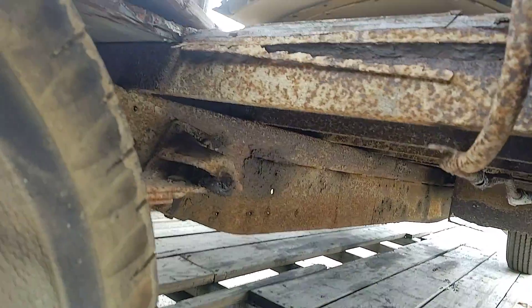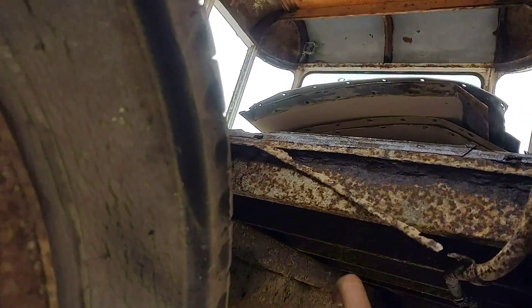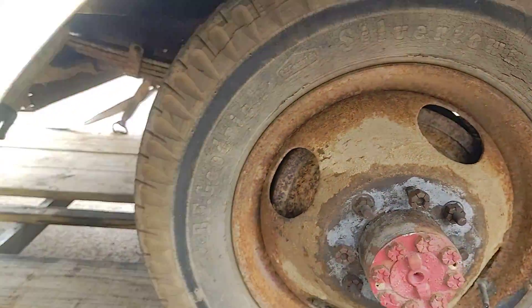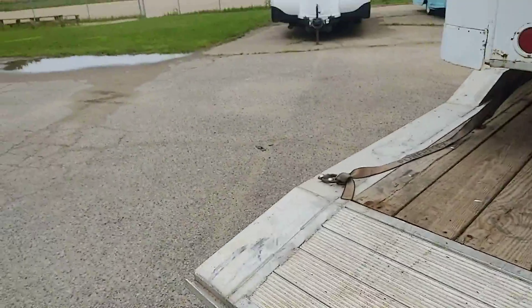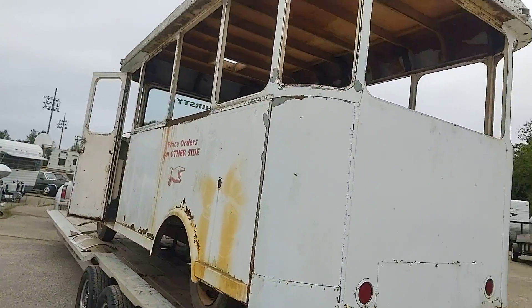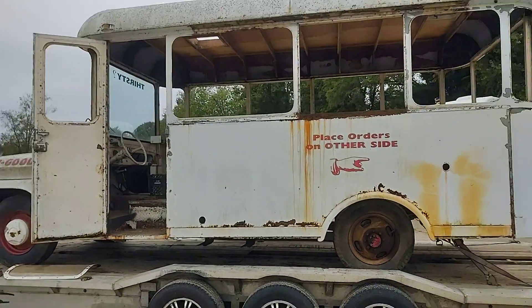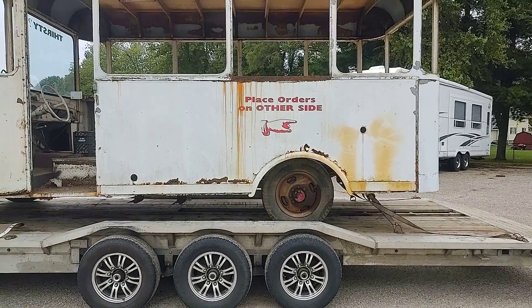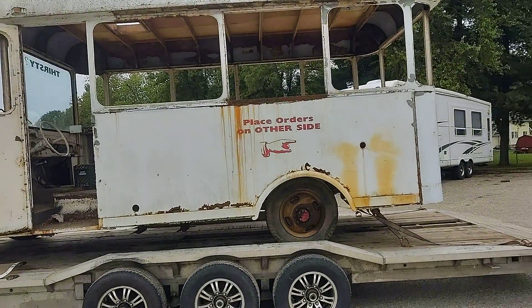The frame itself looks quite solid, but there are parts where we know we're going to have to put in new cross members. This is a full structural C channel and it's rusted clear through. So it probably makes sense to remove the box from the frame in order to really get to that frame, replace everything that needs to be replaced, and then sandblast the frame as well so we've got something good to put it back onto.